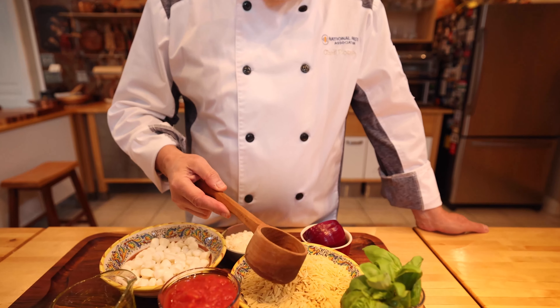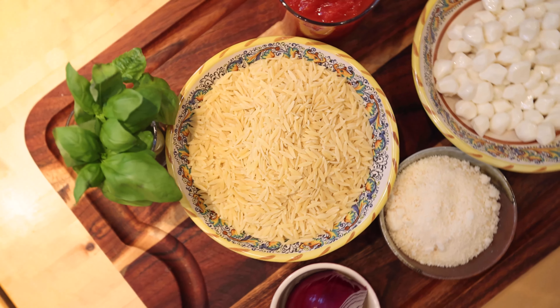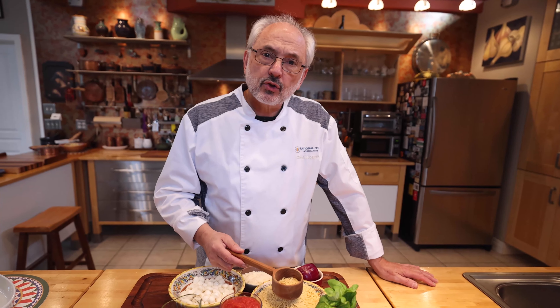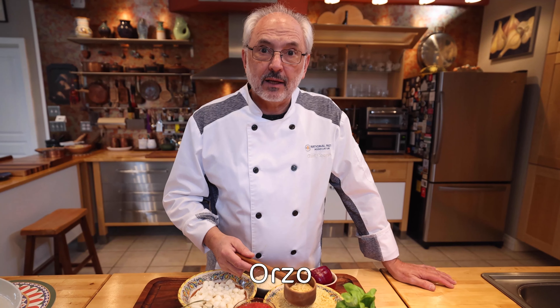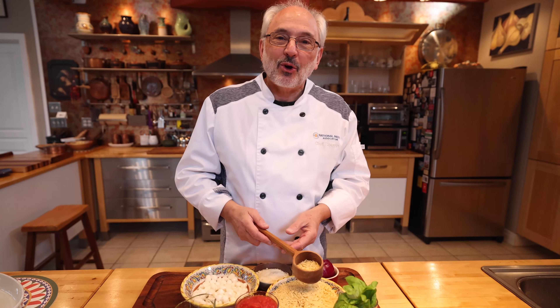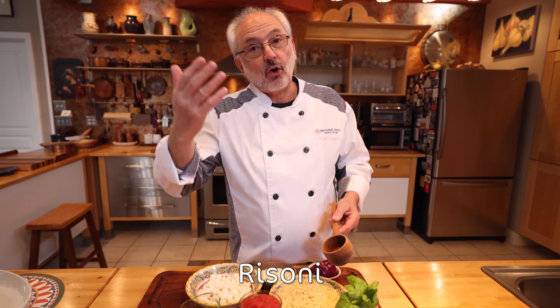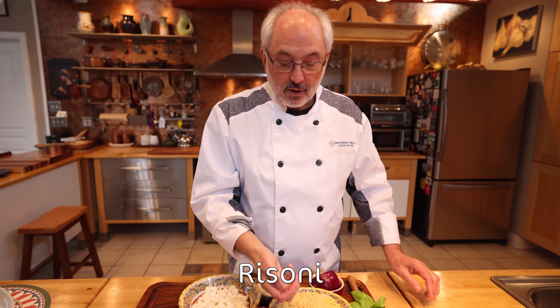This is the orzo. In Italy we call it Rizzoni, but literally orzo means barley. This is not barley — this is pasta. They just call it barley because it resembles the grains of barley. In Italy they call it Rizzoni because it resembles rice.